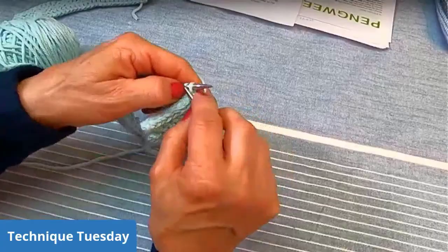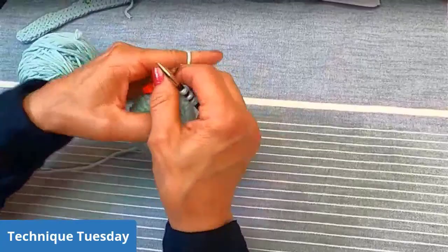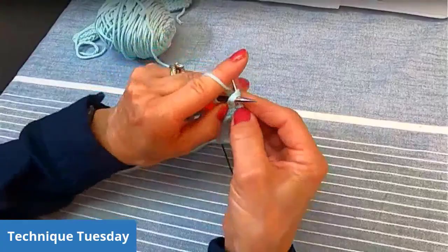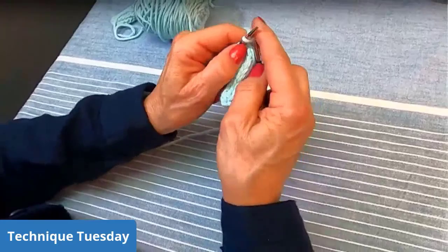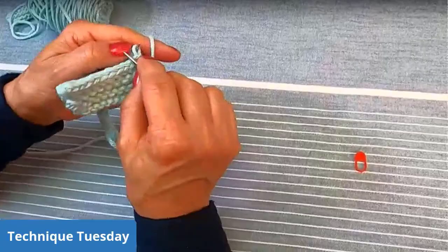We're almost at the end. Another thing that the I-cord bind off can sometimes do — my needles are just a little bit small and I always grab whatever needles I can for these samples; I should put a little more care into the needle size and it would be easier. So we're knitting two and then knitting two together through the back loop. When I get to that stitch marker I'll take it off and keep working until I get 10 stitches. The next bind off has the same amount — that is the Icelandic bind off, the one we're going to be doing.